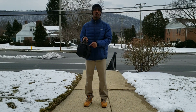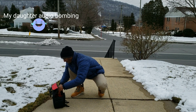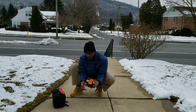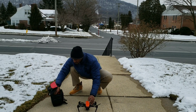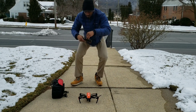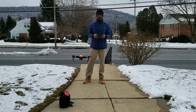Alright guys, this is going to be the setup without a phone — and that's it without a phone.